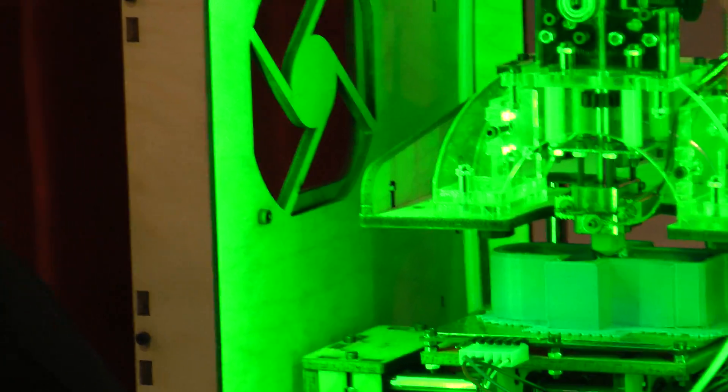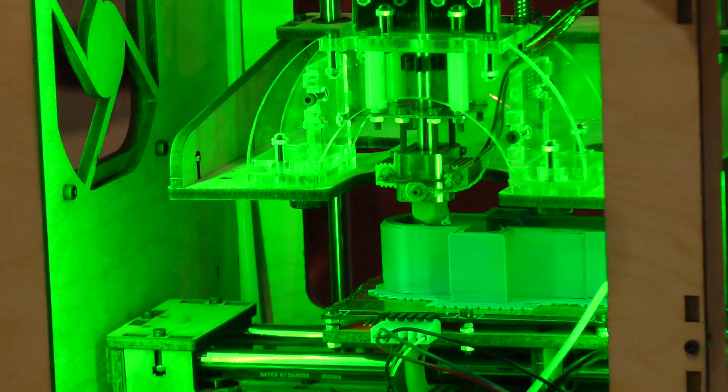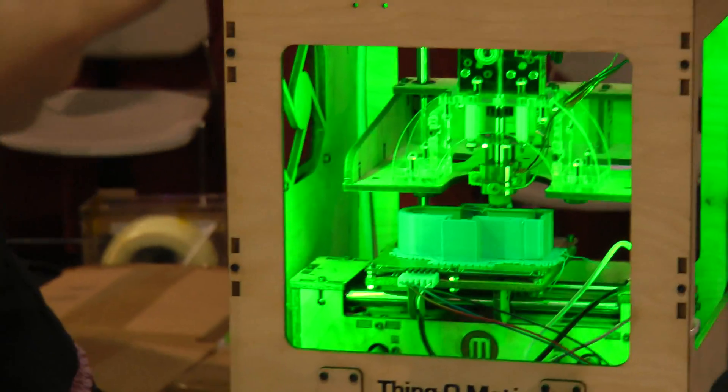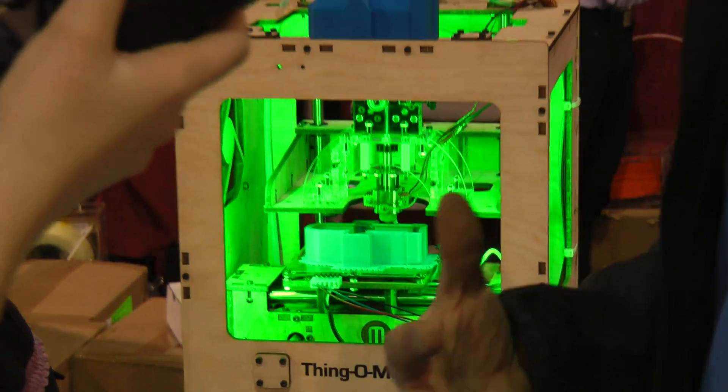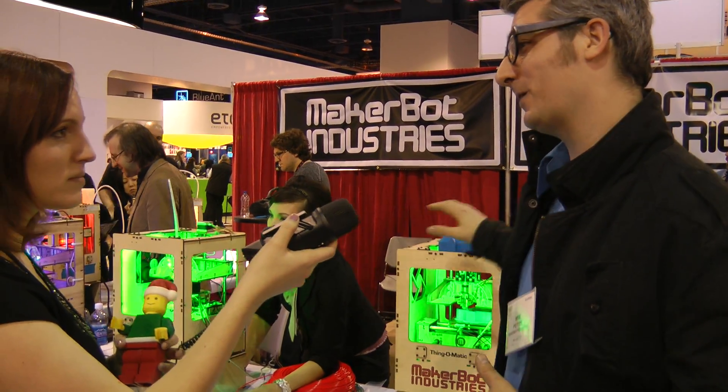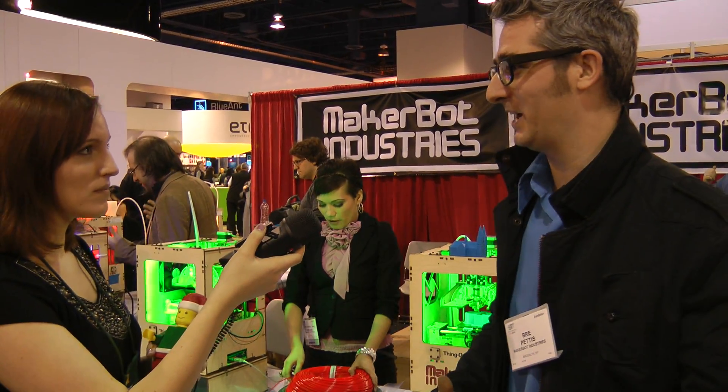So what we've got here is a 3D printer. It's a machine that can make you almost anything. You just either design something or you download something from our site, Thingiverse.com, and then you just hit print. And instead of, when you hit print on a regular printer, a piece of paper comes out with writing on it, but when you hit print on a MakerBot, an object comes out of it.